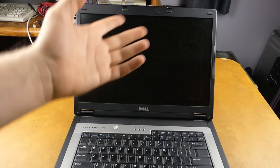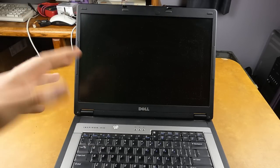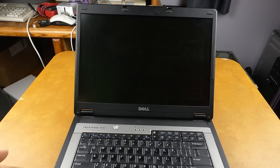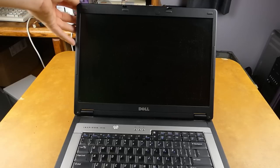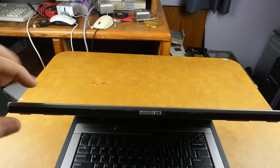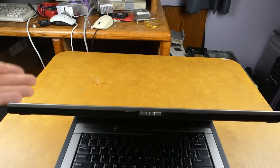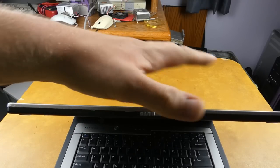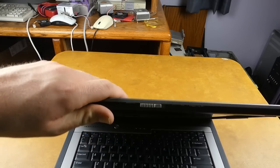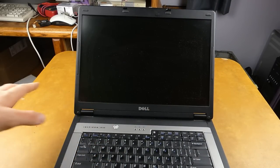Their hinges after maybe 10–15 years of use from this time period don't necessarily hold up the best, but this one is so good. Look at that — look at the little bounce. That's how good the springs and everything still are in this hinge. That's just remarkable to me.